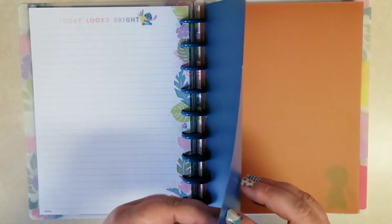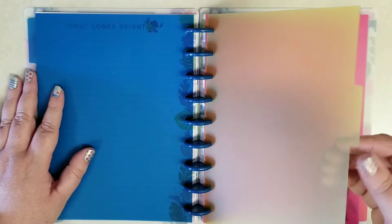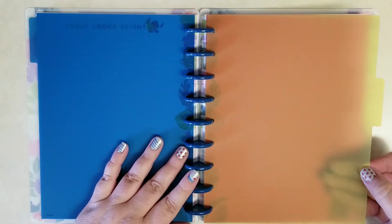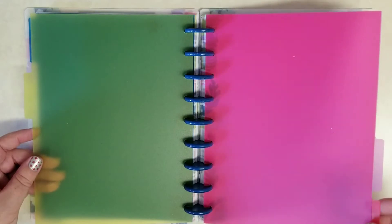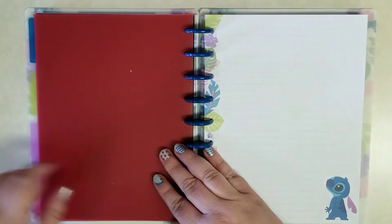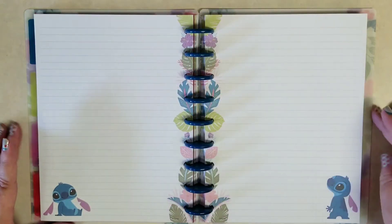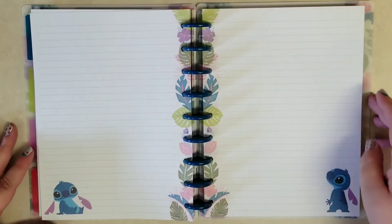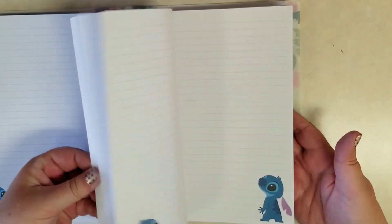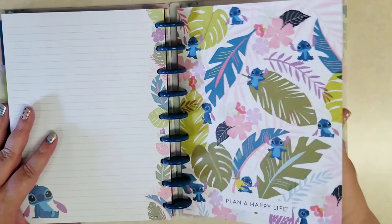Then you get four dividers, and these are also different from what we're used to — we're used to paper dividers with a plastic-coated tab. I'm going to call these cutting board dividers, like those thin cutting sheets in different colors where you set one aside for vegetables, one for meat, so there's no cross-contamination. I'm not saying you could use these as cutting mats, but that's just what they remind me of. And then all the filler paper — the filler paper is really cute.